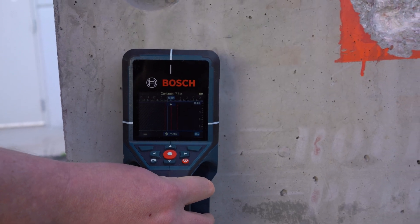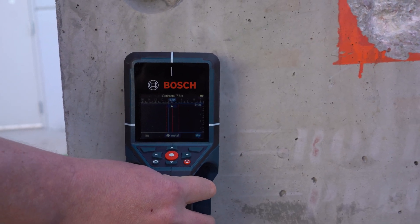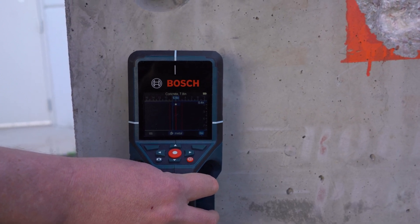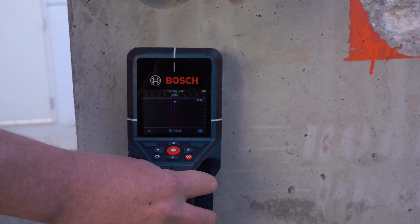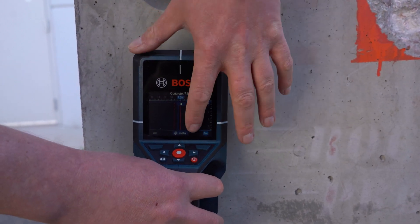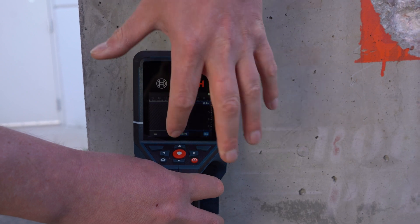It'll also show unknowns — for example, like post-tension cable that is insulated with wax or some type of plastic. It'll also show live wires as active, which will be bright red. And then non-ferrous objects will just have the magnet with an X through it.